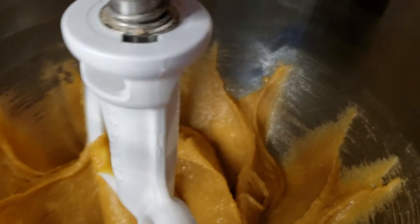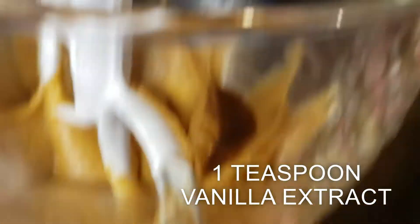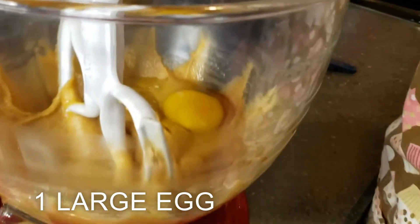Now we've mixed in the sugars and we're going to be adding in one teaspoon of vanilla extract and one large egg, and now we'll mix those in really well.